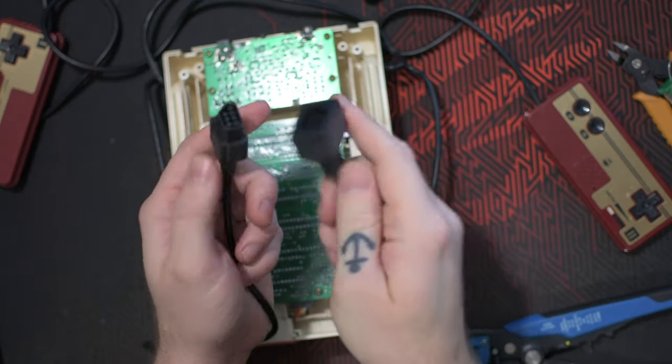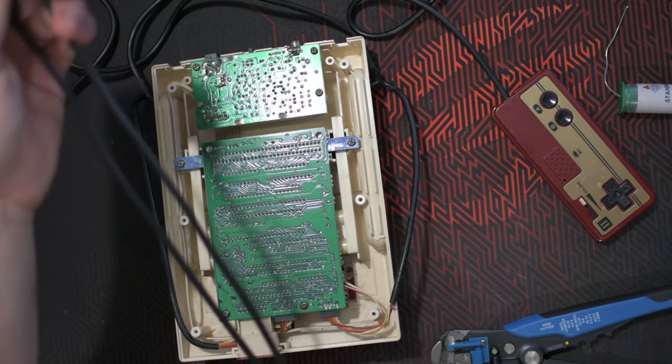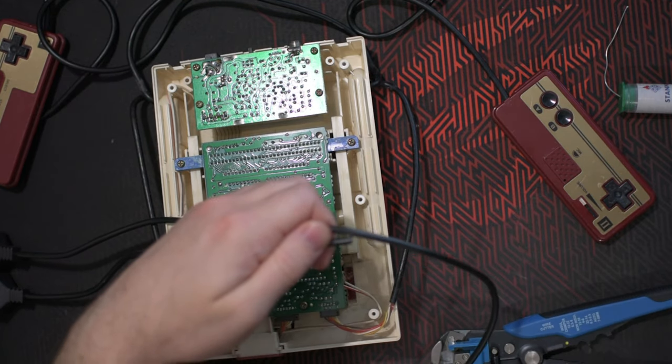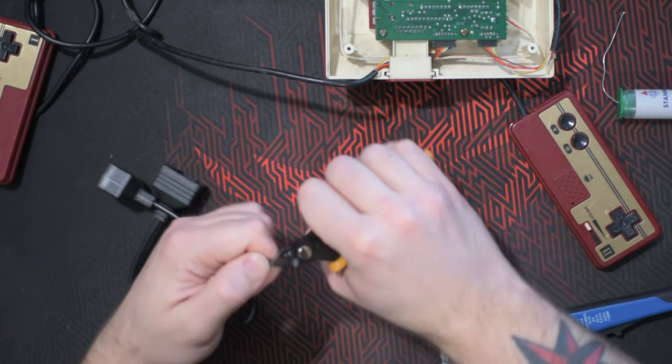I bought an extension cord for the NES with a female part and a male part, and I'm just going to cut it off and attach it to the Famicom. Then stripping the cables — basic stuff.